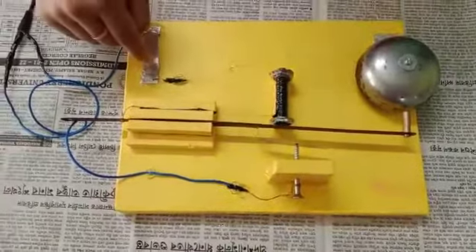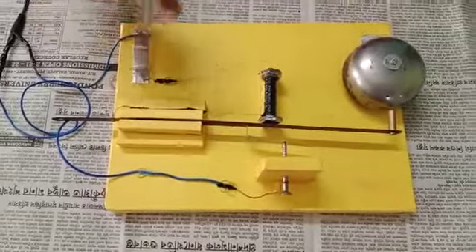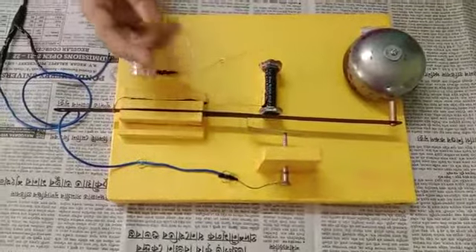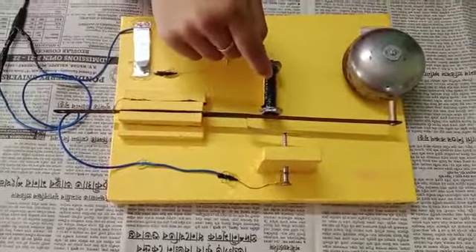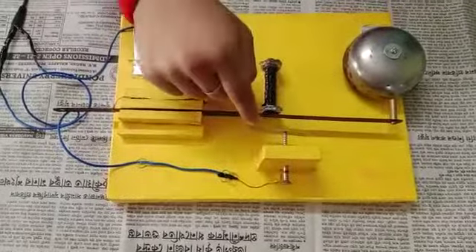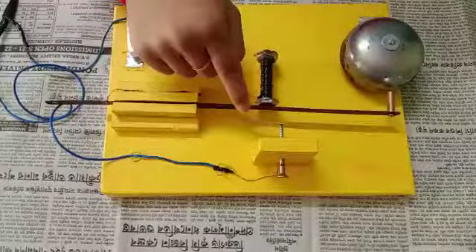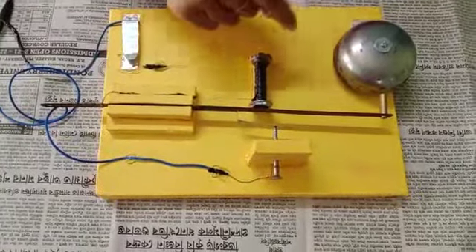When the switch is pressed, the circuit is completed and current starts flowing through the contact points, which magnetizes the electromagnet. When this happens, the electromagnet attracts the iron armature towards it, and the hammer attached with the iron armature hits the gong, which produces the sound.